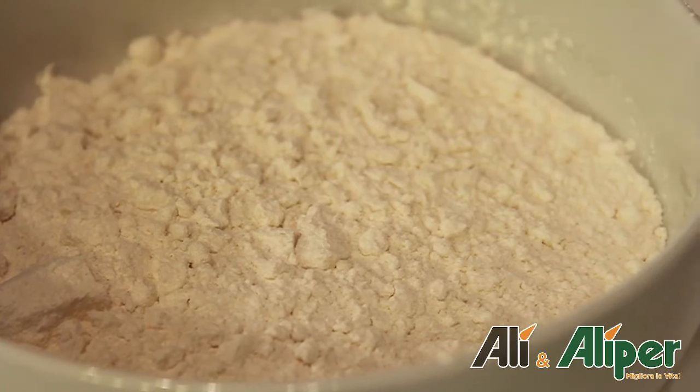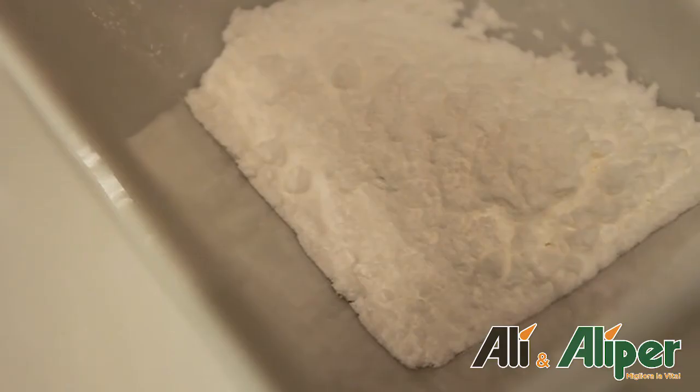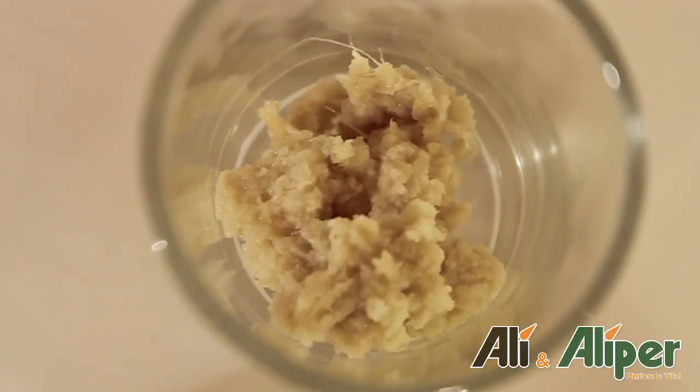Gli ingredienti sono 280 g di farina, 120 g di zucchero, mezza bustina di lievito, una tazzina di caffè, 80 g di burro, 2 uova e un cucchiaino di zenzero grattugiato.